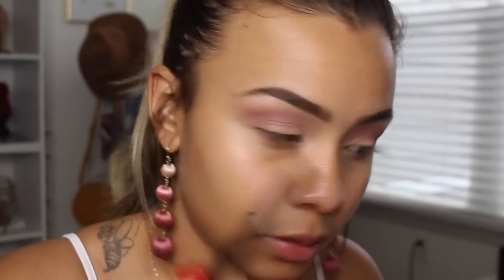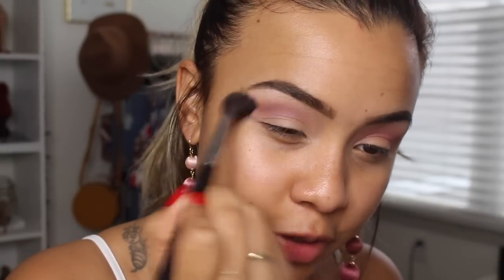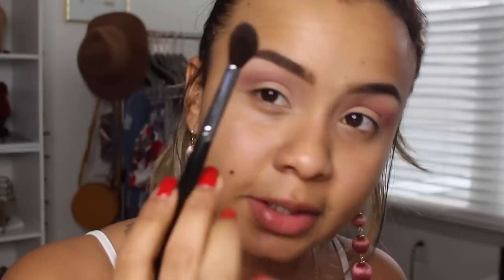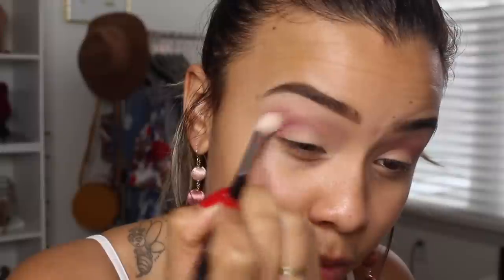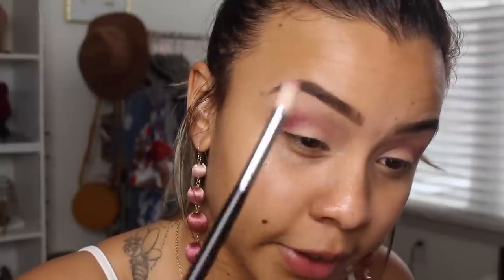That's better. Now I'm taking a clean brush — this is a Morphe M531 — and just using that to blend everything out. This eyeshadow brush is massive but I really like it for blending. Now I'm going to pick up the shade Love Letter, which is like a hot pinky shade, with a Morphe M519, and I'm just going to start working that into my crease.